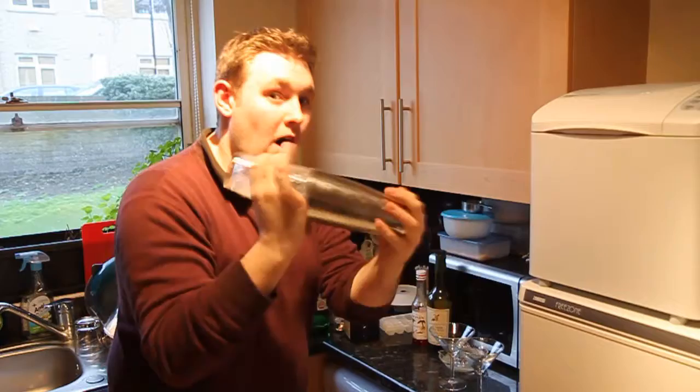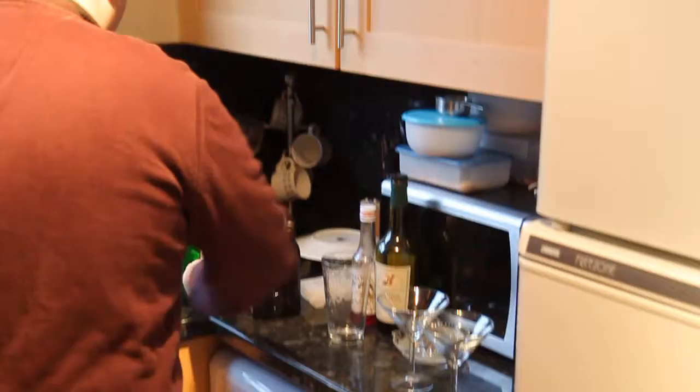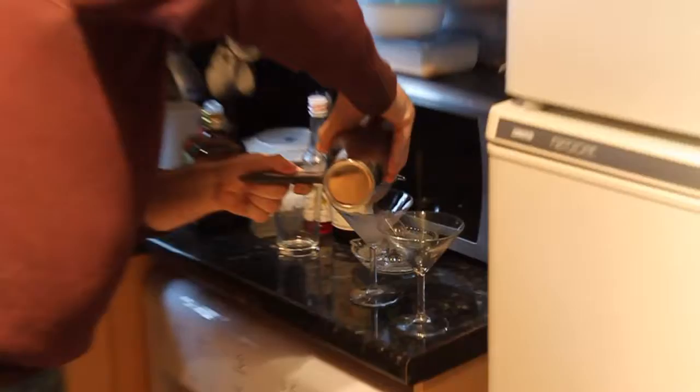Shake it hard — you want to make it really, really cold. They say you're trying to wake it up, not put it to sleep, so shake it really hard. Then double-strain it using two strainers into a cocktail glass. The White Lady.